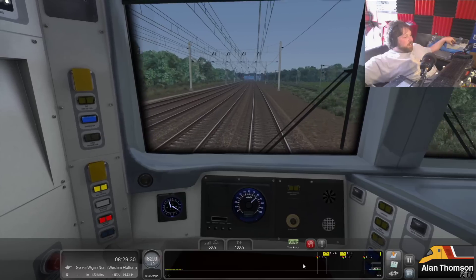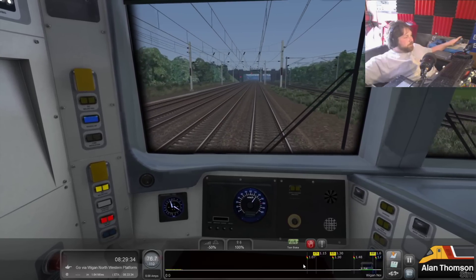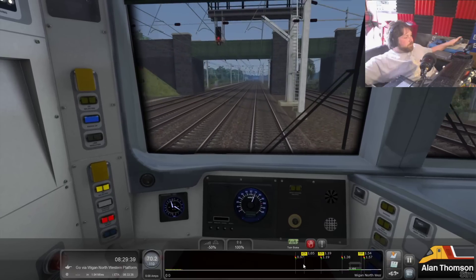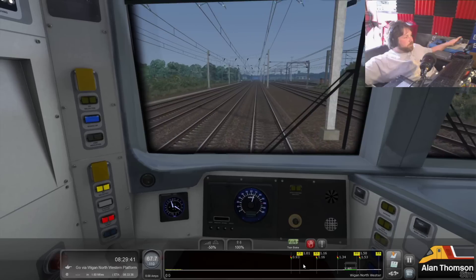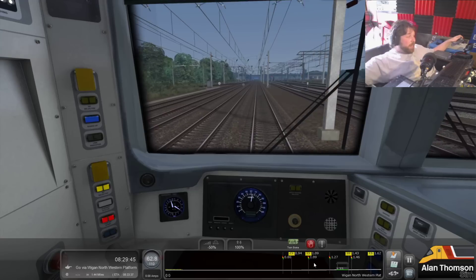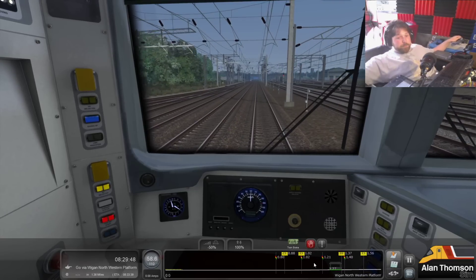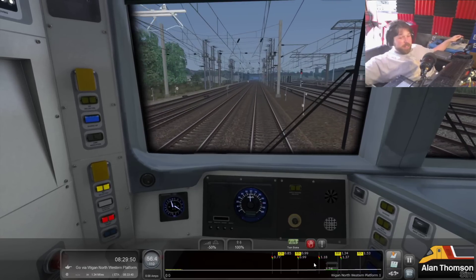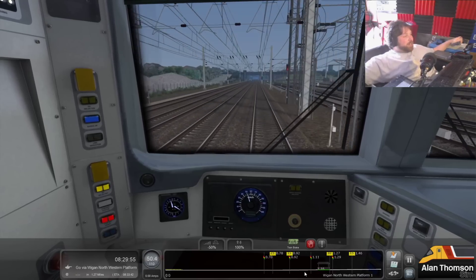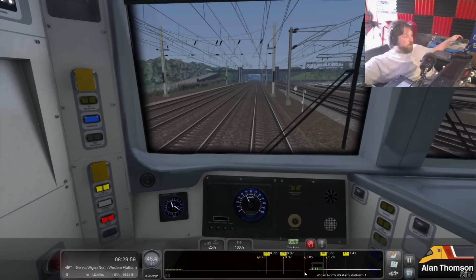It says getting our line ends in Wigan. So if you would like to see something happen with a 325, please support me in poking my developers in the head and get on this. Leave a comment down below and say yes, I would like to see some more Royal Mail stuff.